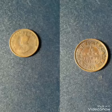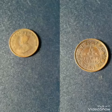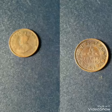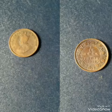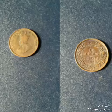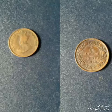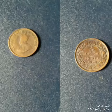It has a mint mark below the date. If it is minted in Bombay, there is a dot below the date. If it is minted in Calcutta, it does not have any mint mark.